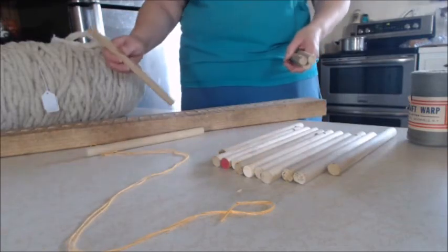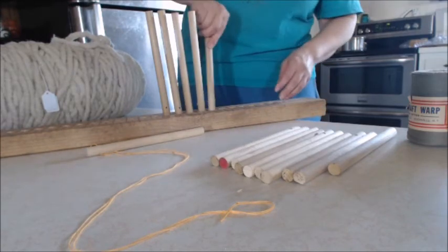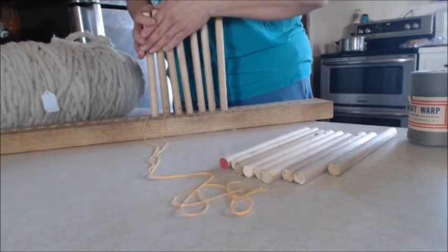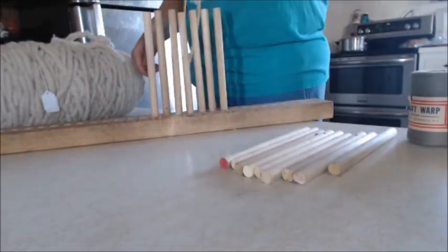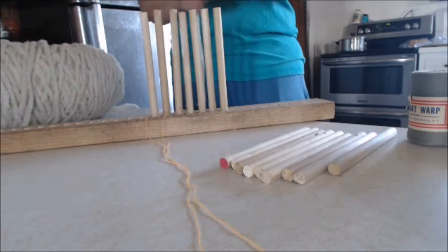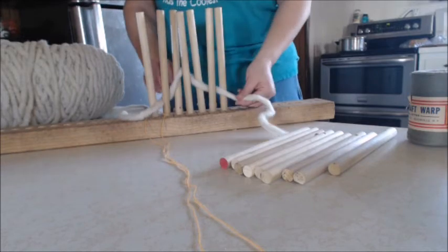Once you get all these set in here you have what's called a peg loom. This is a good DIY project for kids because it teaches them to use a little drill. The end of each dowel needs to have a hole to pass your warp through — these are kind of like your spacers, and this is your warp. You have a piece of warp coming off every one of these, so make sure not to put the hole too low.